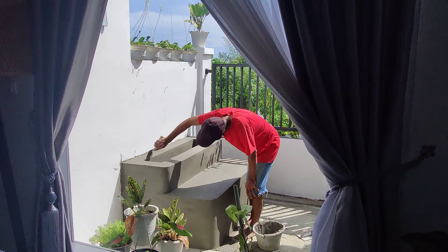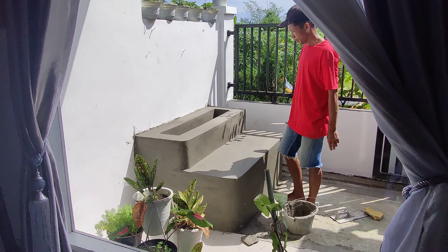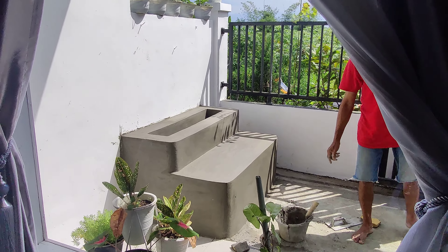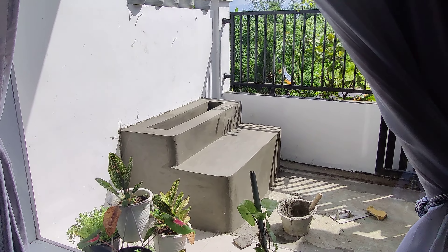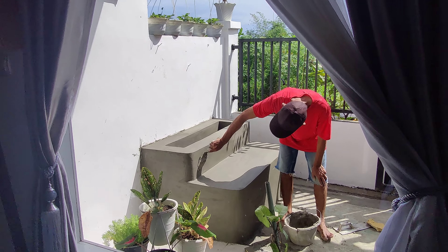From this morning, they were constructing this cement bench with a planter stand at the back. Turns out not bad. Let's wait for it to dry and see how the colour will turn out.